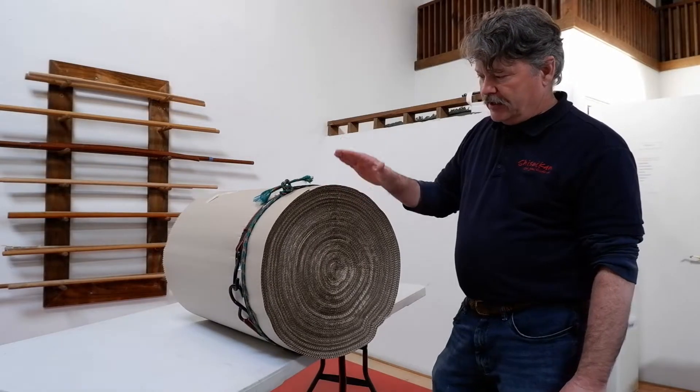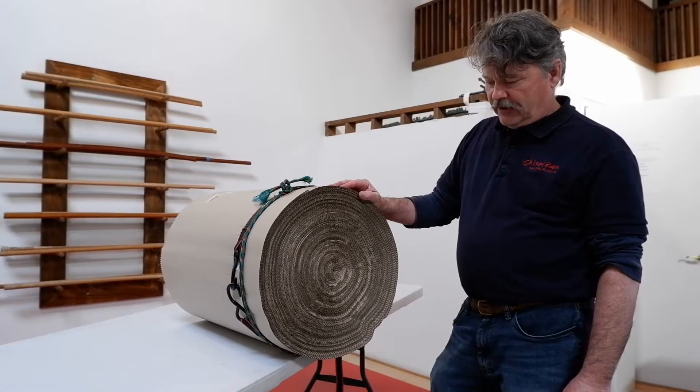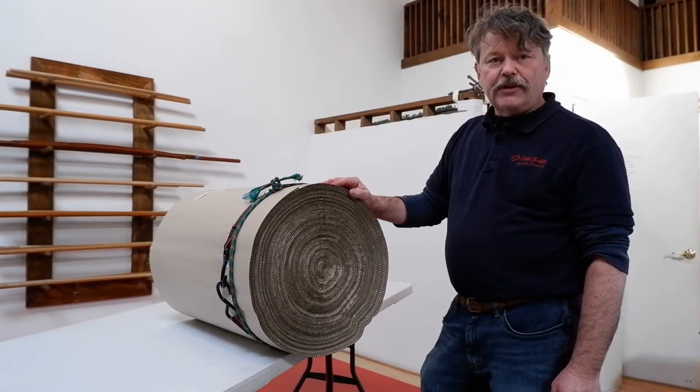So here's basically a makiwara — fairly inexpensive and fairly long-lived. Good luck with that.